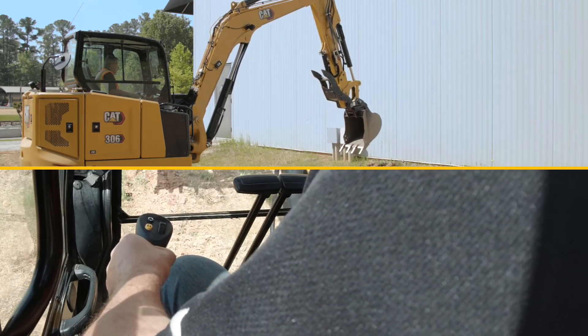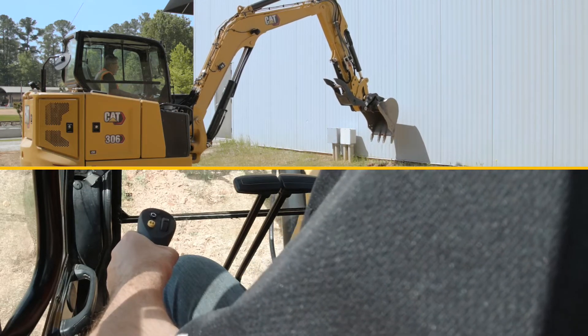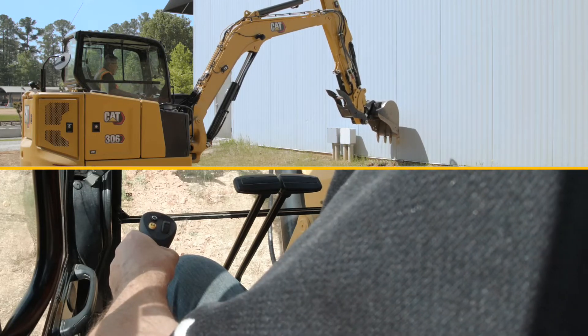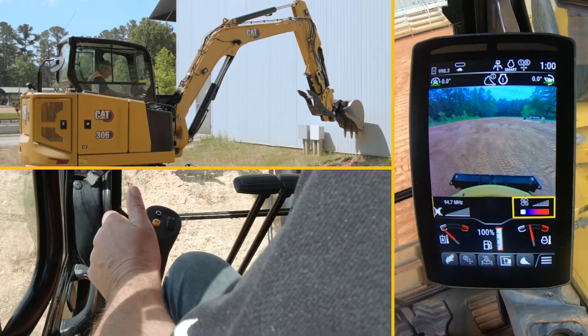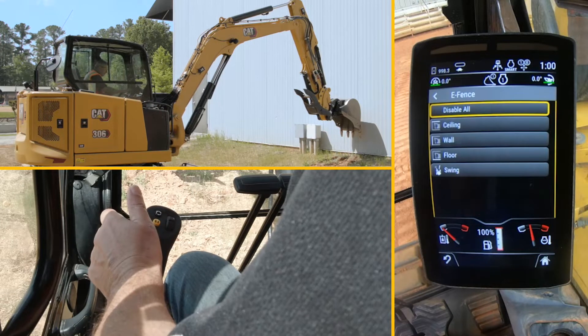To set that is quite simple. I push out the bucket to where I feel comfortable — I want to minimize as much digging as I possibly can, but I don't want to hurt the structure. So I'll set it there and go into the shortcut for e-fence.